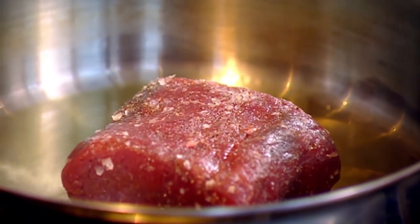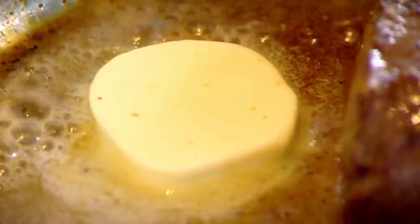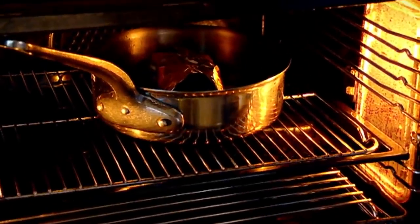Salt, pepper. Hot pan, olive oil. Seal. Butter. Baste. Butter paper — it protects the venison, keeps it really nice and moist. Nothing's drying out. They are the perfect chef's blanket. Hot oven, eight minutes.